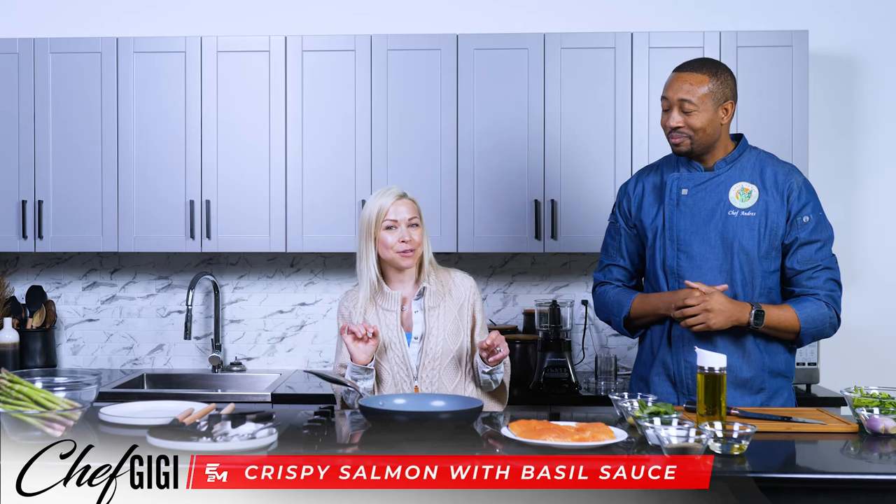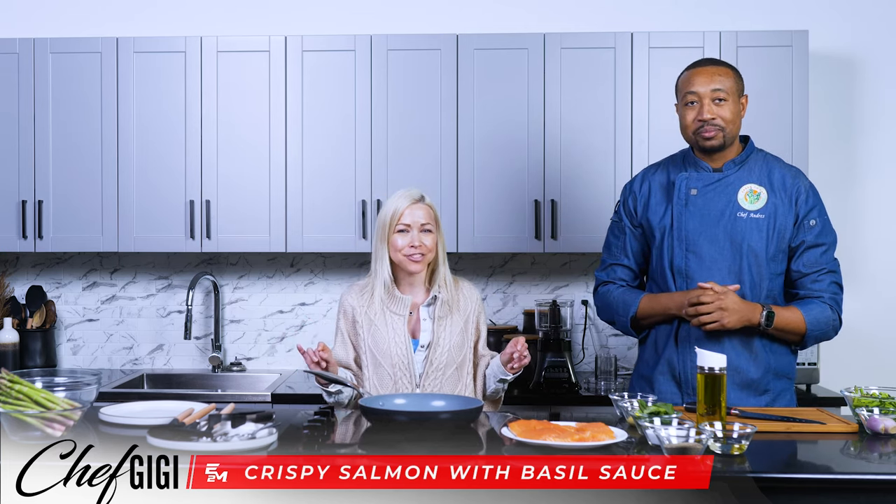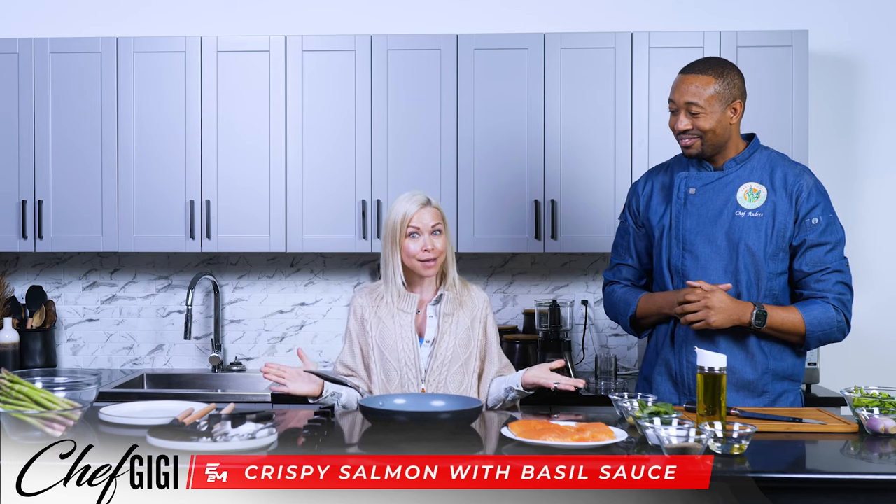Hey everybody, I'm Gigi, also known as the Salmon Queen, and today I'm in the E2M Kitchen because I am going to be making — you guessed it — a salmon dish.